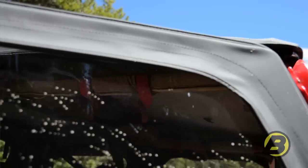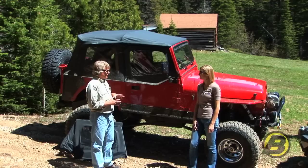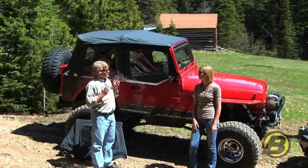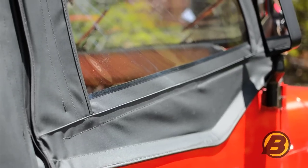Now, Jeff, I understand some doors on YJs are rounded corners and some are square. When the YJ came from the factory, it really depended on whether you got a soft top with it or a hard top from the factory. And that's confused YJ owners to this day.